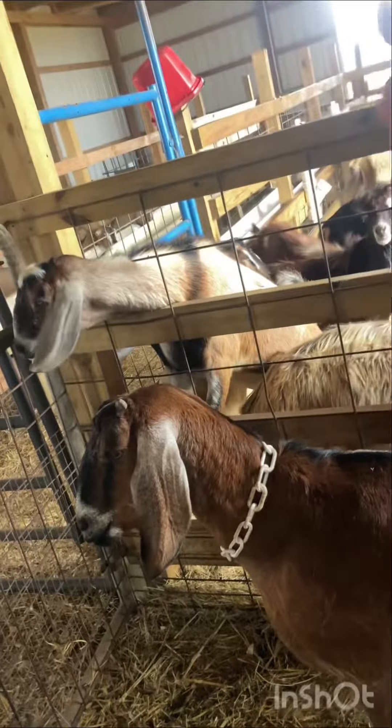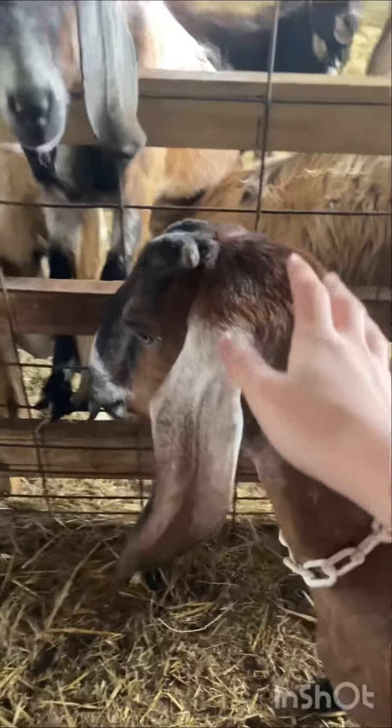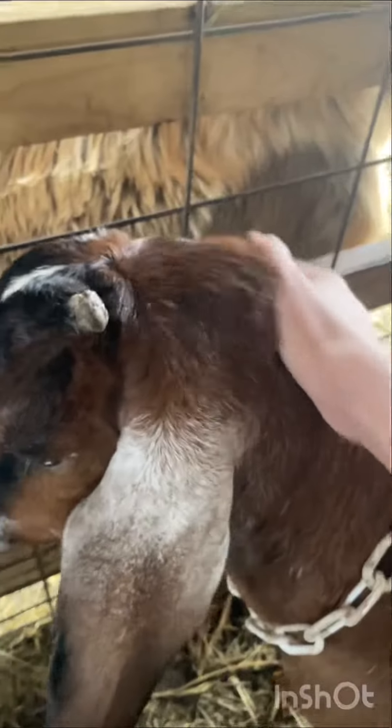So here are a few signs. This right here is Elizabeth. She is our most wild goat that we have. As you can see, I can go up to her and touch her and she doesn't have much of a reaction. That is very rare from her, so that is step number one of being in labor or getting close to being in labor.